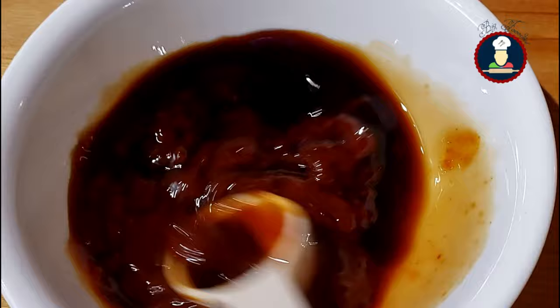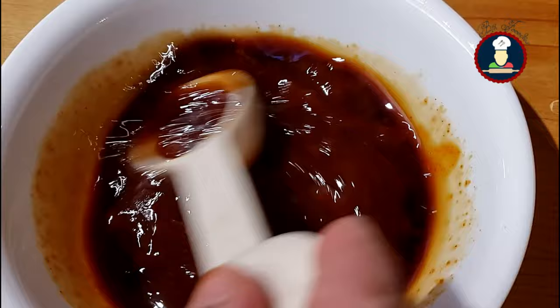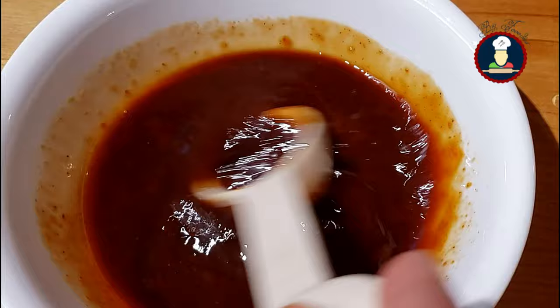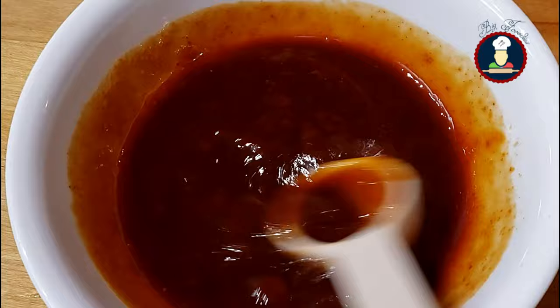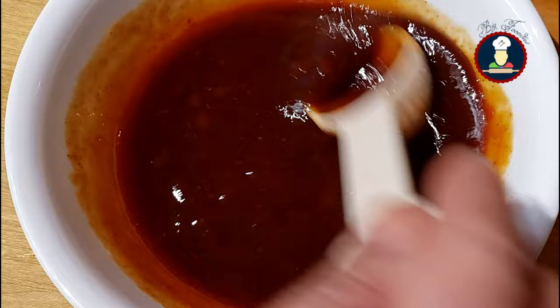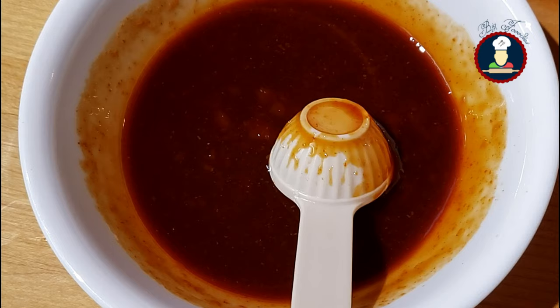I recommend using dark soya sauce as it gives a nice color and taste to Veg Manchurian. You can adjust the quantity of sauces as per your taste. If you prefer more sweetness, add more tomato ketchup. For more spicy flavor, add more red chili sauce. For extra sourness, add more vinegar. For more bright color, add more soya sauce. However, remember not to overdo anything, otherwise it can spoil the flavor of the final gravy.